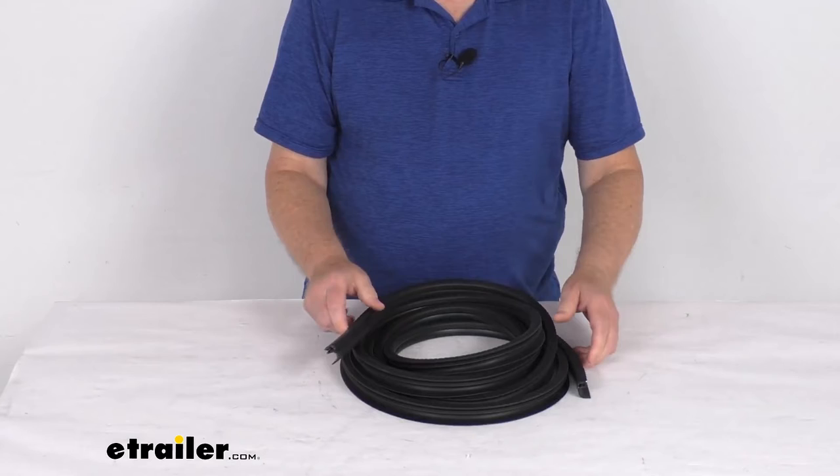That should do it for the review on the 15-foot long push-on thin side lip rubber seal for RVs and enclosed trailers.